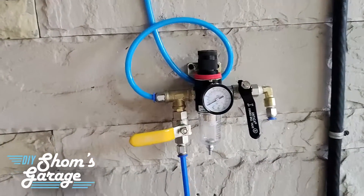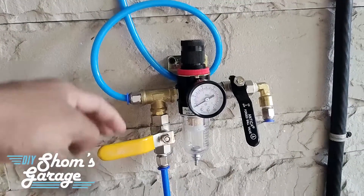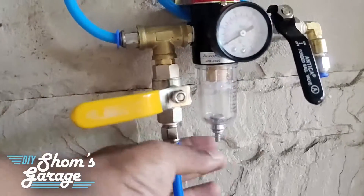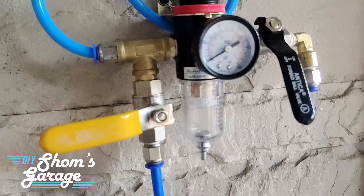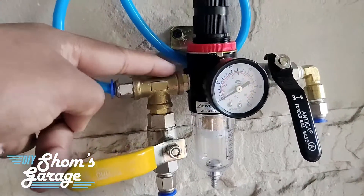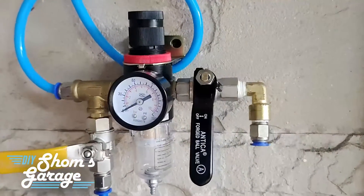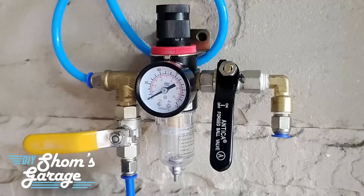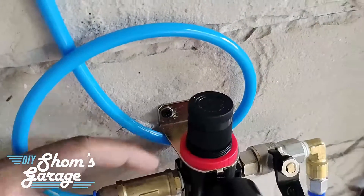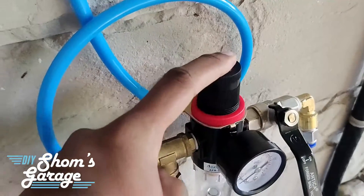Hi guys, hope you all are well and welcome back to the Shom's Garage YouTube channel. In the last video we had seen the setup and installation of my air compressor and air system, in which I showed you my filter regulator unit and the plumbing I have done for the air fittings. Here is just a short recap — you can see the airline goes in through here, there is a regulator unit with a filter in the middle and two outlets, one before and one after.